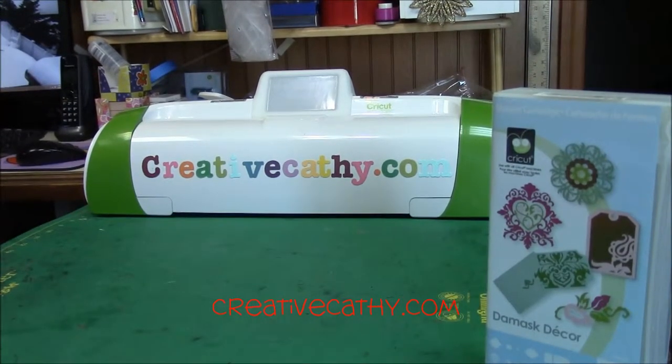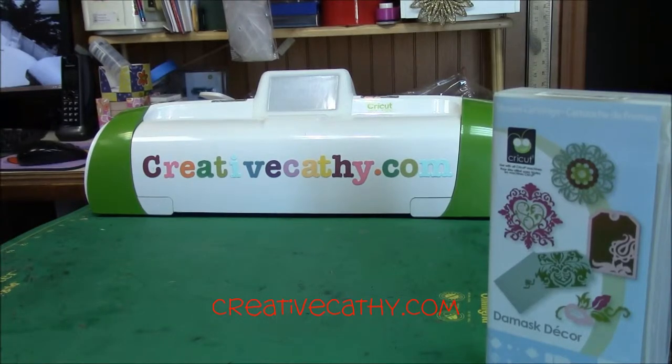Hi, this is Kathy from CreativeKathy.com, again reviewing my Cricut cartridges. This cartridge is Damask Decor, and honestly I've never used the card feature on this before, so I've decided to give this a shot, and I absolutely loved it.